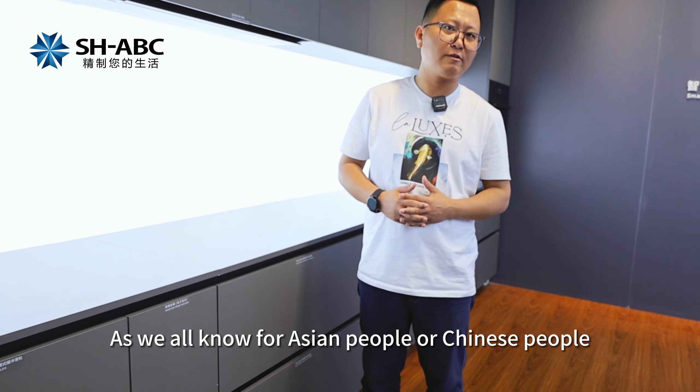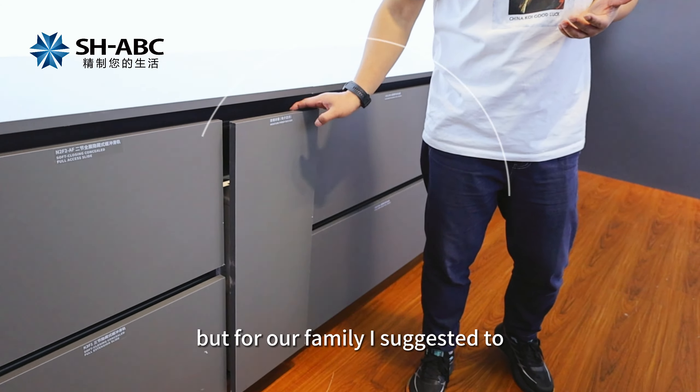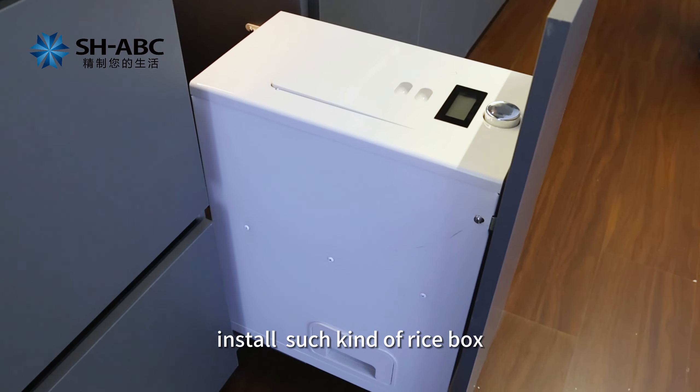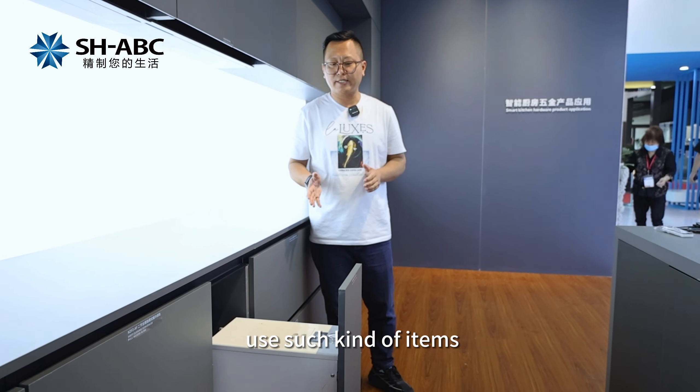As we know, for Asian people or Chinese people, we like to eat rice every day. But for our family, I suggest to install such kind of rice box. Apparently, I think not too many families use such kind of items.